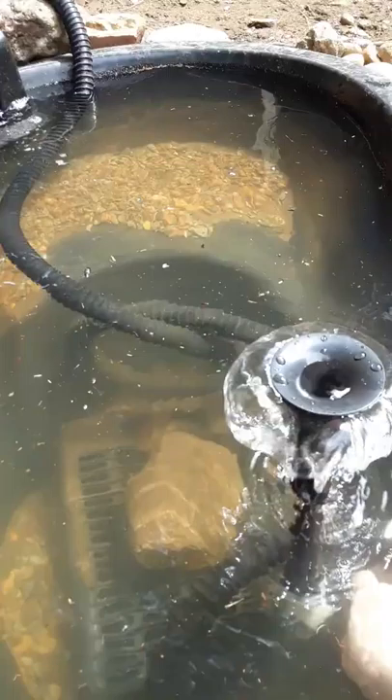These are actually parts that are designed for chemical sprayers, but they are threaded exactly the same as the Tetra pump and this fountain, which is great.